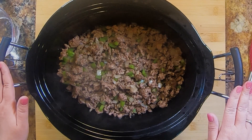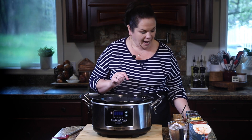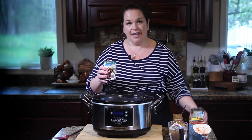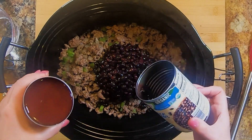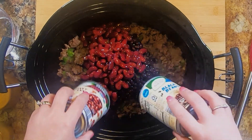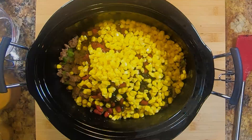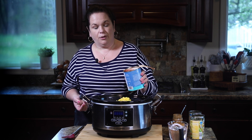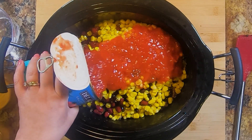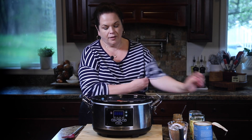We have our beef transferred into our slow cooker. We're just going to add a couple more ingredients and get this cooking. I have a can of black beans and kidney beans — we're going to put in both the beans and the liquid. Next up, I have a can of corn that I drained, so the whole thing goes in there. And then we're going to add some crushed tomatoes. I like crushed tomatoes — you could use tomato sauce or diced tomatoes, but I like crushed because my guys will pick out big chunks of tomato.